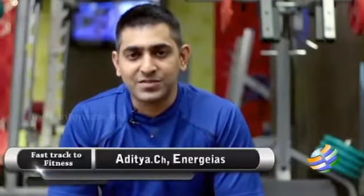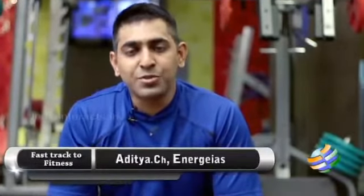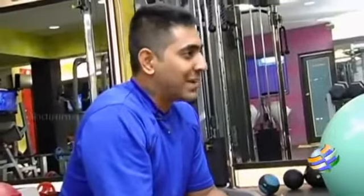Hi and welcome to Fast Active Fitness. I am Aditya from Energia Slugs Fitness. As a continuity of duck walker, today we are going to see crab walk.